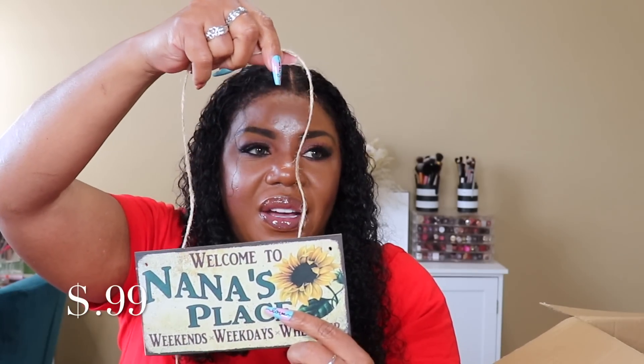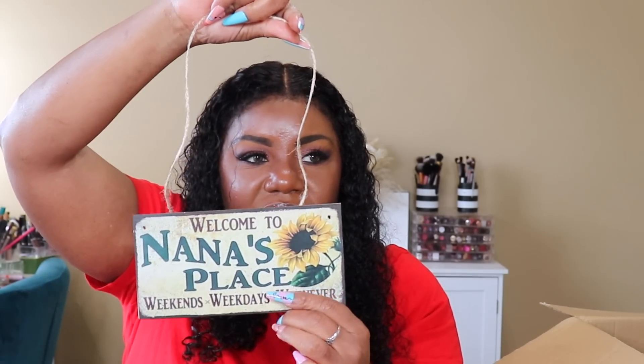First thing I want to show y'all - I got this little sign. I think it's cute but it's not as big as I thought it was. It's got this little string to tie on it. It looked like a big square sign but it's not, it's just little and small. I think it'll be cute on the patio, I just wish it was bigger. It feels like a little cheap piece of plywood. I think it was like 99 cents or a dollar.